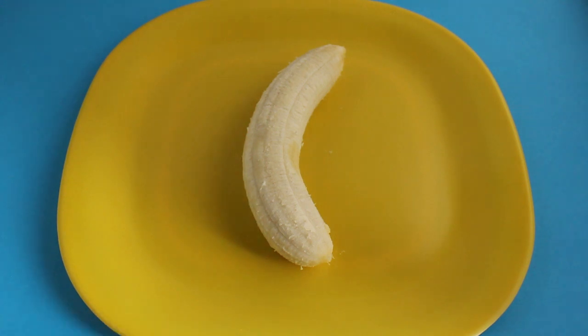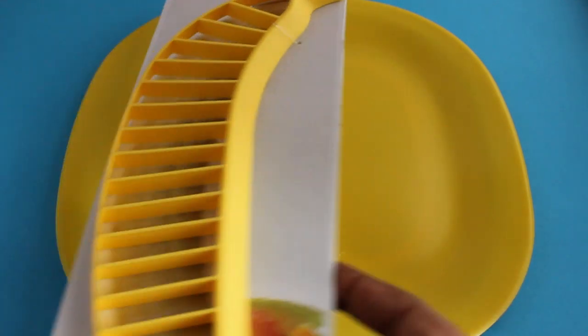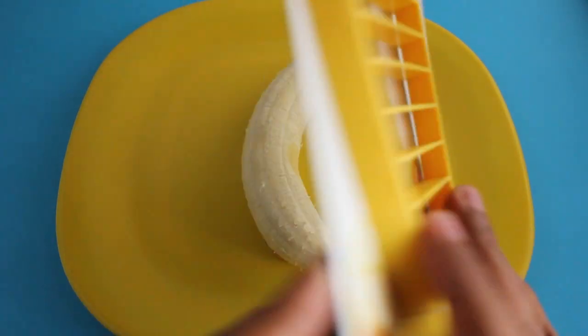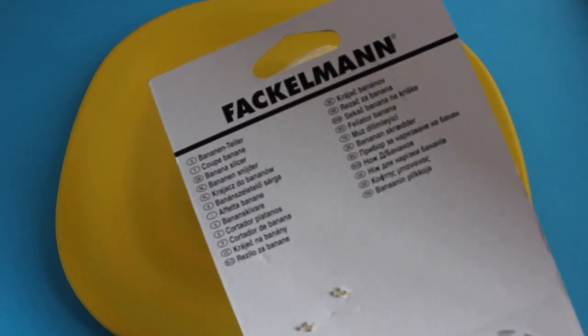You cannot cut bananas easily, but if you do cut a few bananas every day, something that does it easily would be handy. In places where you need to cut a few bananas every day, this could come quite handy.